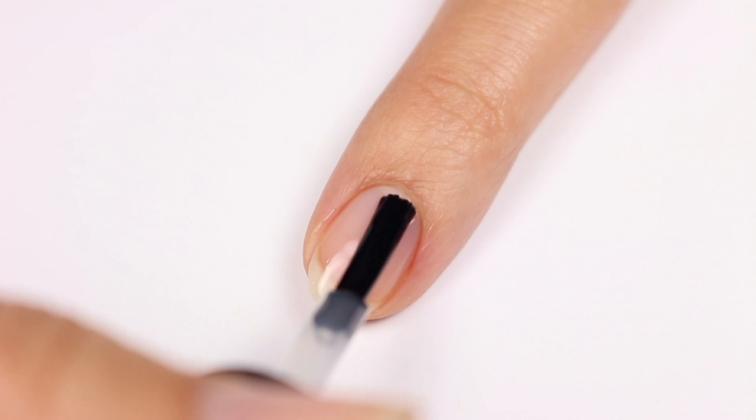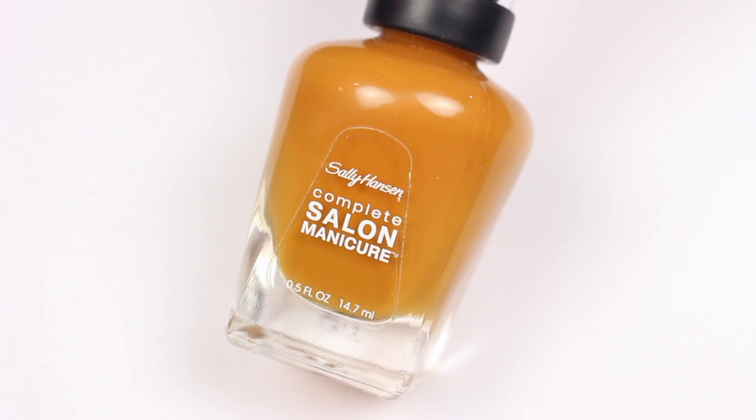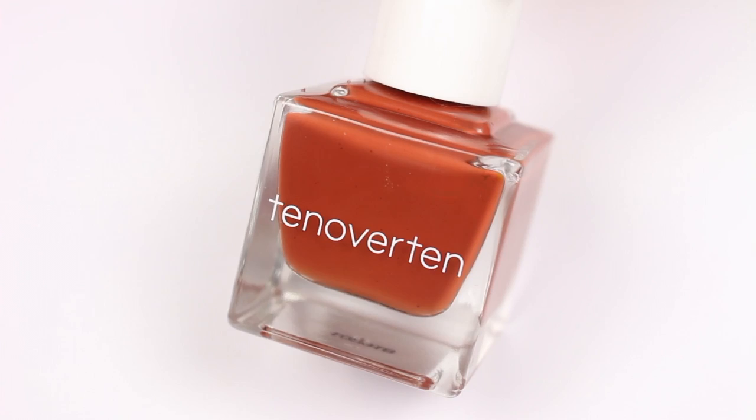First apply a base coat to your nails. Then apply a warm muted yellow shade. This is actually a really old Sally Hansen shade, but I'll list some alternatives below.